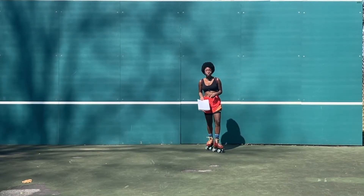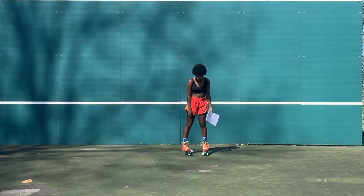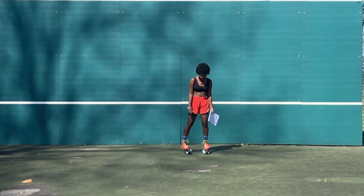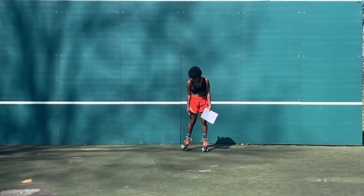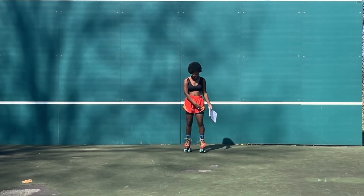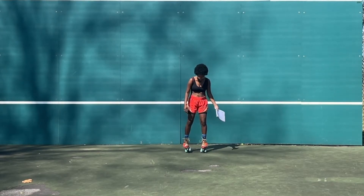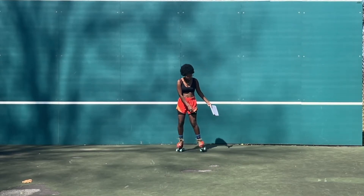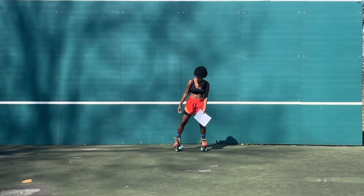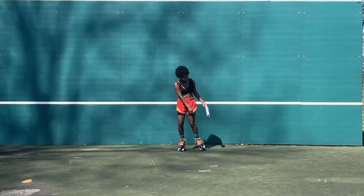Number four is to know your edges. If I say outside edge of my right foot, that means it's my outside wheels. If I say inside edge, that means it's my inside wheels. Here are the outside edges of my left foot, and inside edges of my left foot. Outside, inside, outside, inside, outside edge, inside edge.